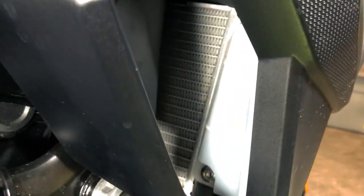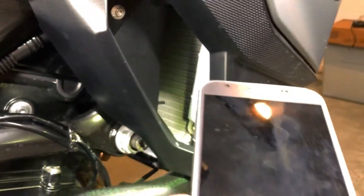The coolant reservoir is on the right side of the bike behind this fairing right here. To check it, I like to use an old cell phone and its LED light to help illuminate the level. Just put the light up against the reservoir and you can see the level is slightly low.